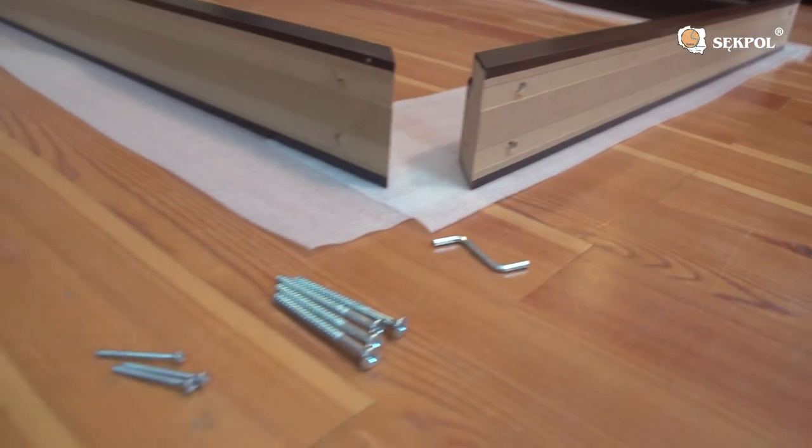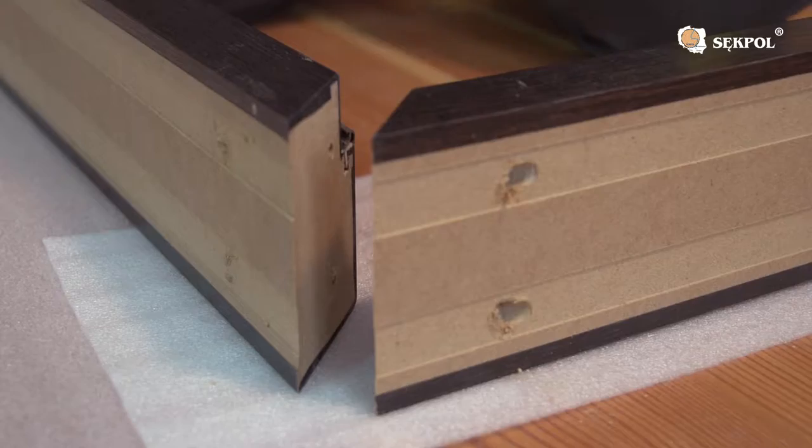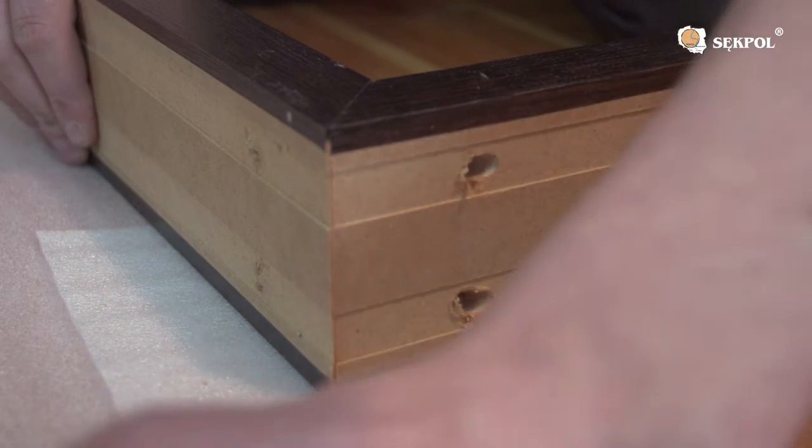Place the door frame elements on a flat surface. Screw them into the prepared holes using the confirmants.